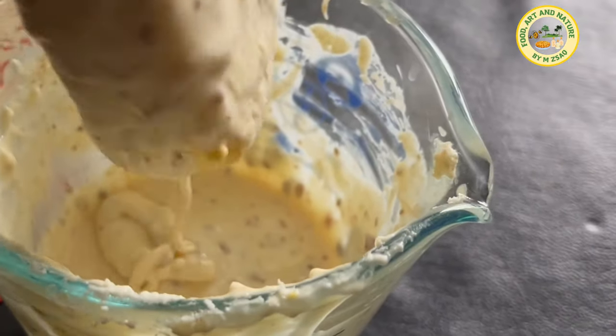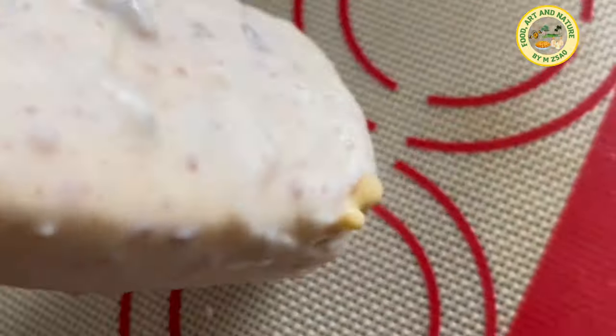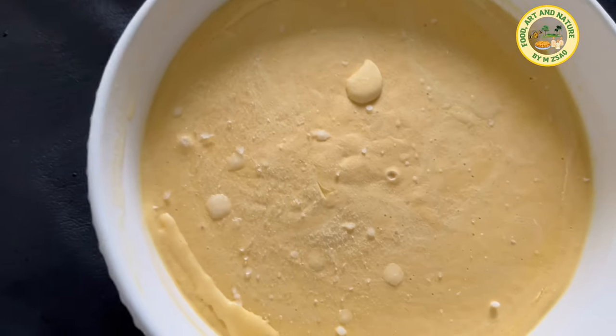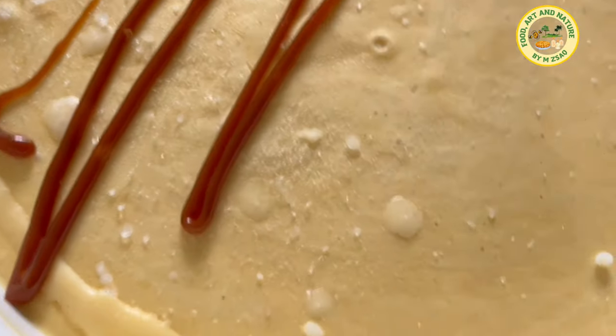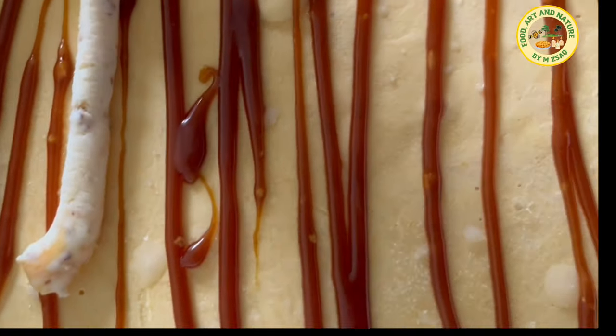Remove the excess chocolate and refreeze until serving. You can enjoy your mango ice cream as is, or to make it extra scrumptious, garnish with caramel sauce, white chocolate, almonds, or whatever you like.